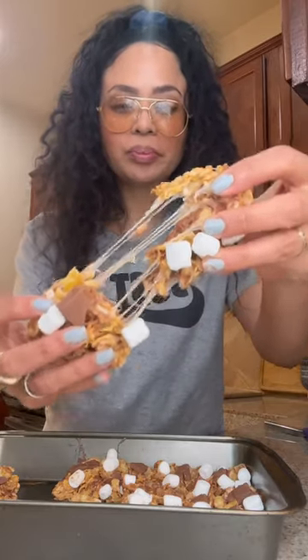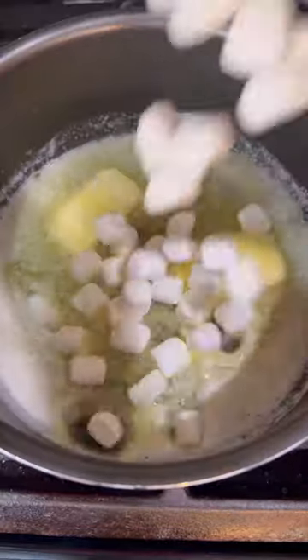Rice Krispie Treats, move over — because if you haven't made them with Frosted Flakes yet, you are missing out.